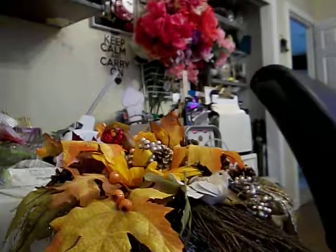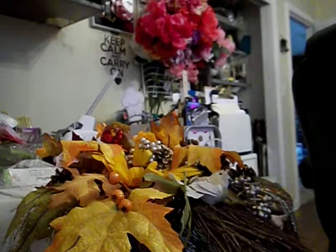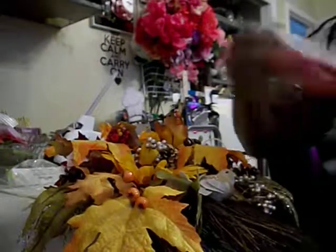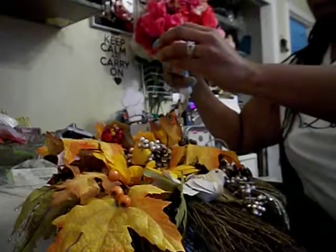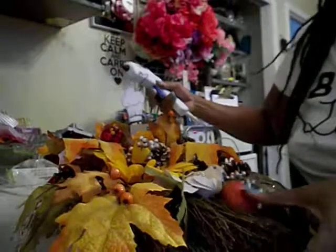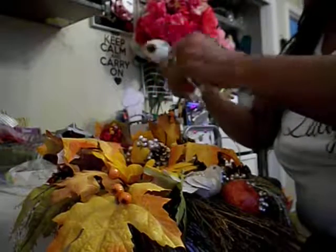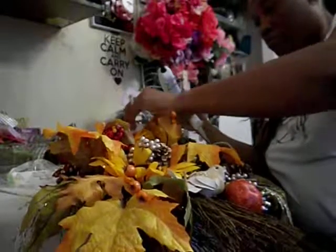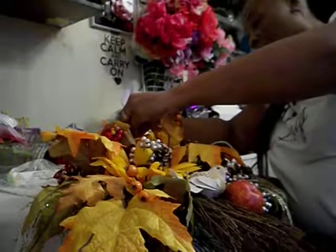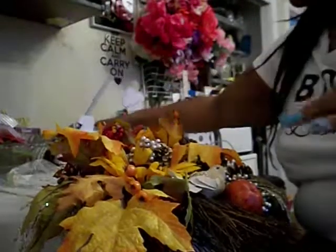I'm almost going to tie my ribbon. And I think I'm just going to put some pumpkins on it — I might just stick them on it somewhere. Just put it so it can stay up there. I'm not going to put much.